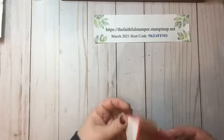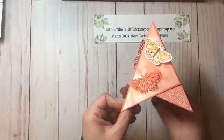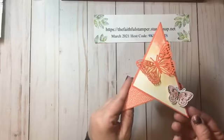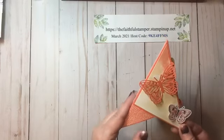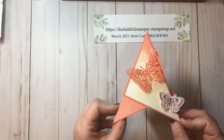So there you have a quick and simple but quite lovely teepee card. I hope you enjoyed this video — I'd love it if you would subscribe to the channel so you can watch other crafting videos. Feel free to visit me over on Facebook at The Faithful Stamper. Thanks so much for joining me today — happy crafting!